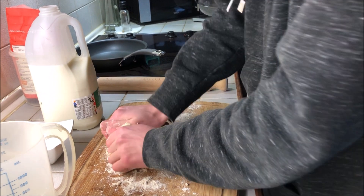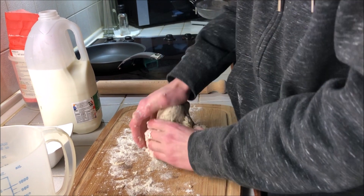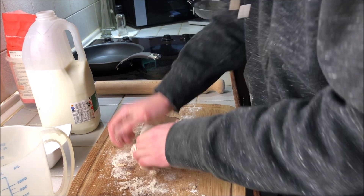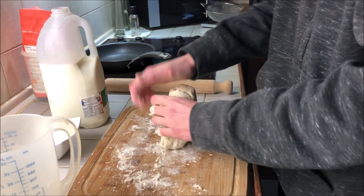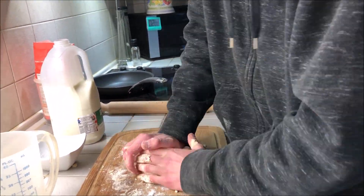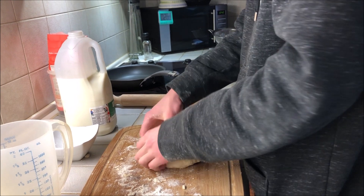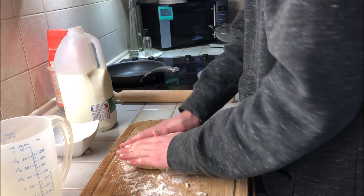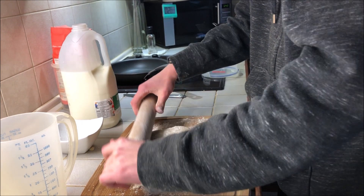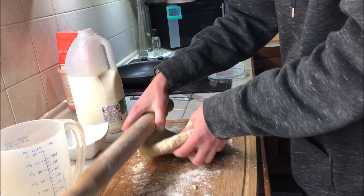This will just take a couple of minutes. It won't appear to change that much - it will just sort of dry out. Have a rolling pin ready because we're going to roll it out. Once it's mostly kneaded, get a rough circle shape, put a bit of flour on the rolling pin, and start rolling it out.